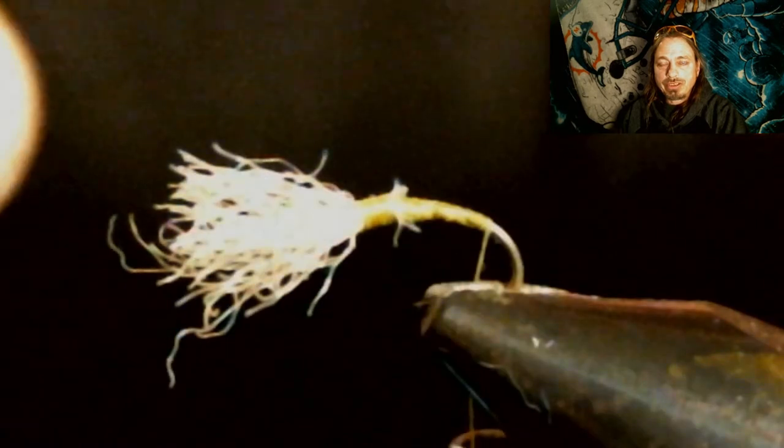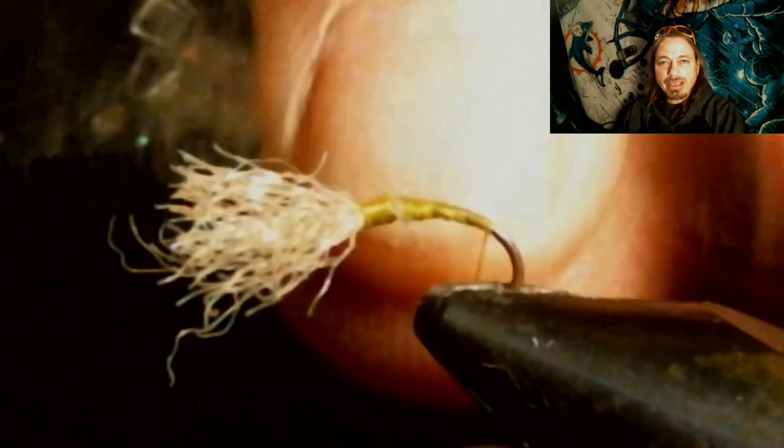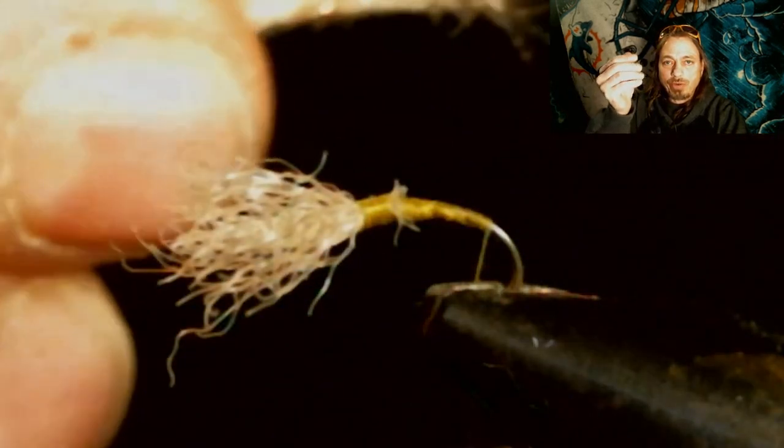We're not going to tie in a tail on this fly — we're going to tie in a trailing shuck. What we're going to use is an ice dubbing, gill-colored. We're going to take this and roll it up in our fingers to make almost like a noodle, then tie that noodle in. We're not going to cut that off yet — we're going to run our thread up and start evening out the body and tying this material in.